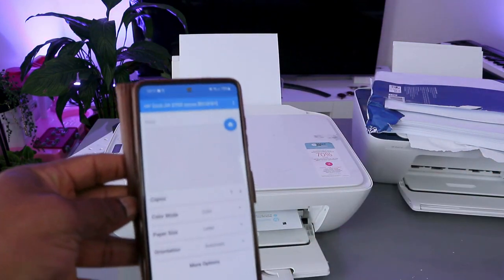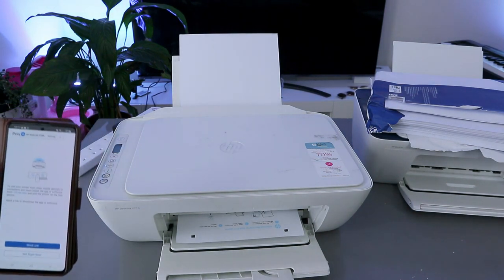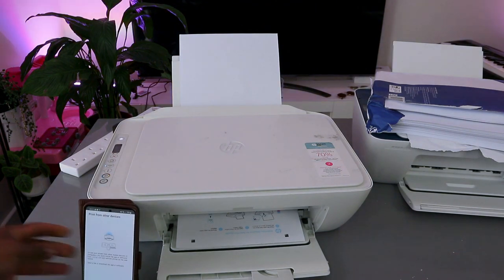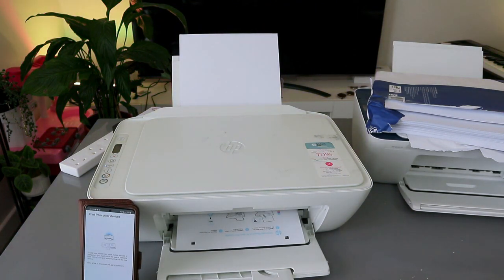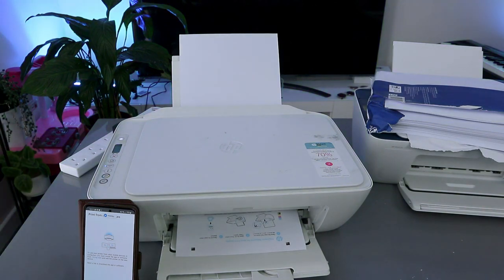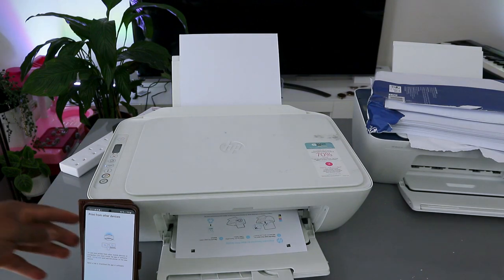What is printing now is the alignment page. The first time you set up this printer, it will print an alignment page. You need to complete the alignment so that the printer functions properly. This is exactly how to connect this printer to Wi-Fi.